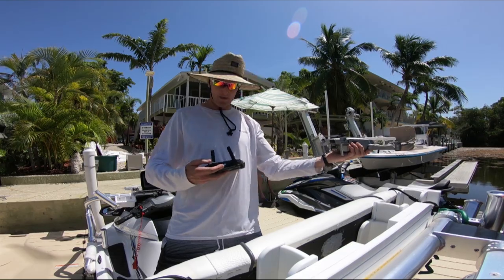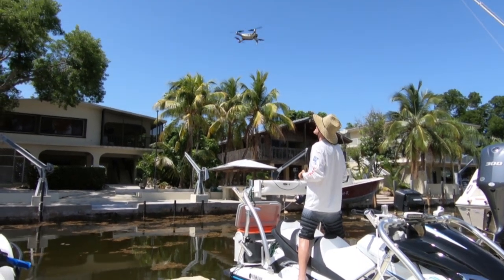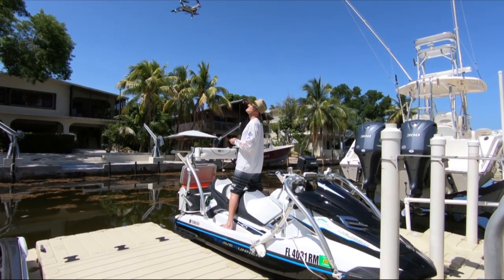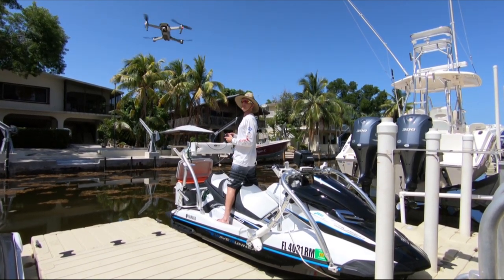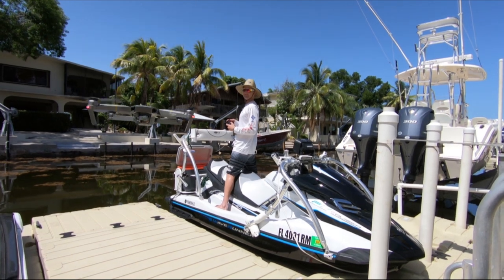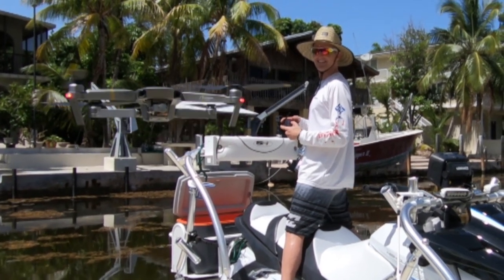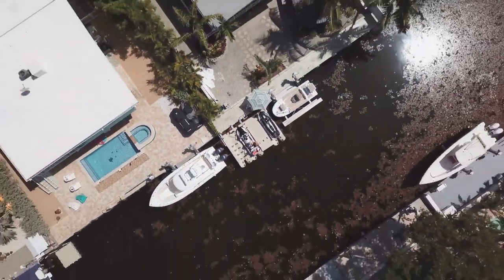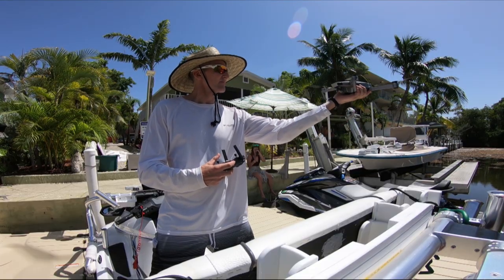Launching the drone from a Wave Runner, take one. Prior to launching the drone out in open water from the Wave Runner, it was important for me to get a feel for how the drone would react when it came back to the ski — whether it would be standoffish or would I have no problems moving it forward and reverse with regards to the sensors. The plan was to launch and retrieve the drone several times from the Wave Runner dock where the ski was stationary. I soon found that launching the drone with the joysticks was almost impossible while you're holding the drone and the controller at the same time.